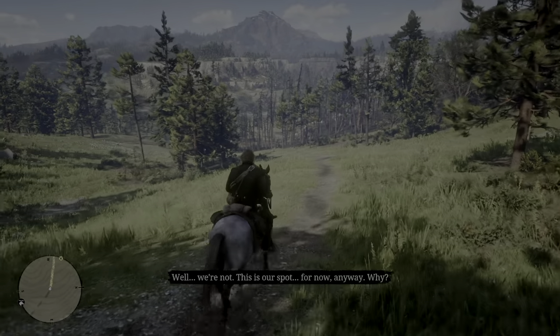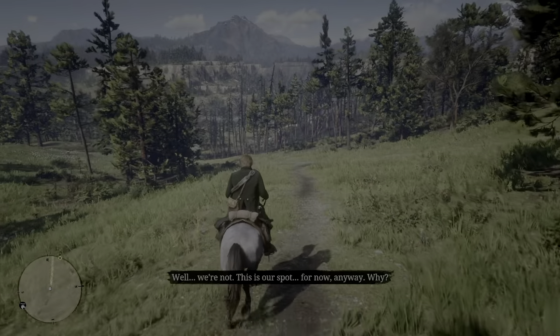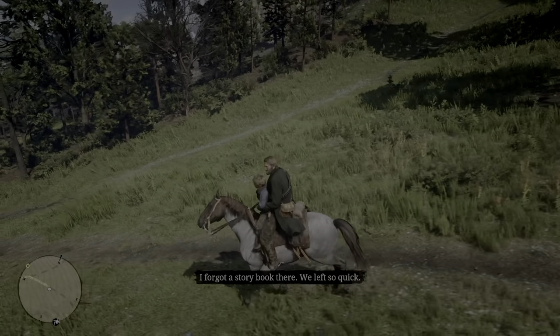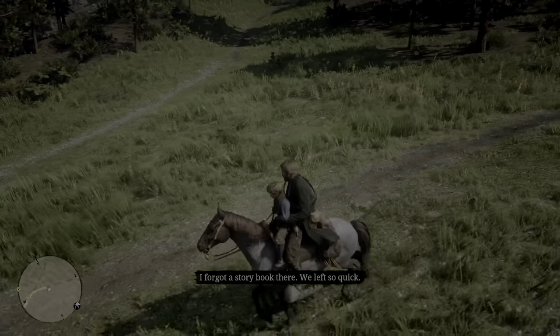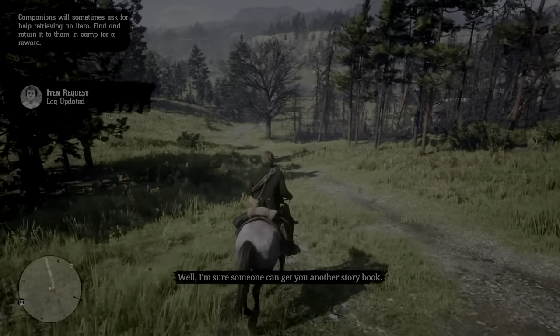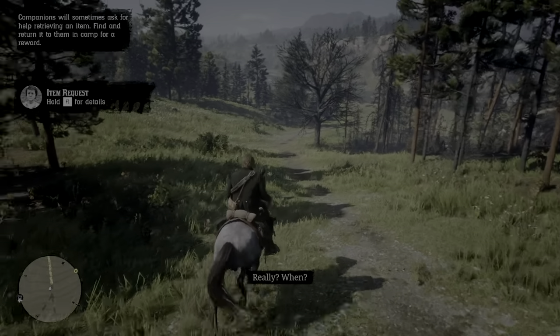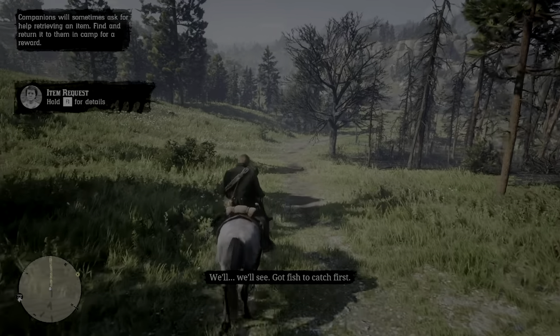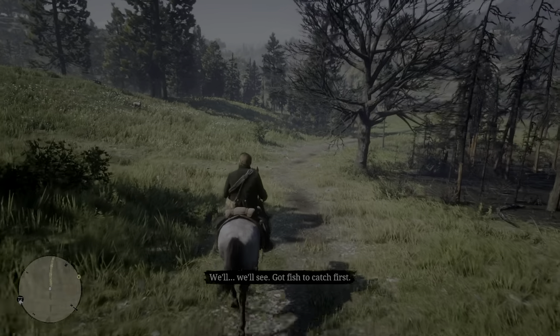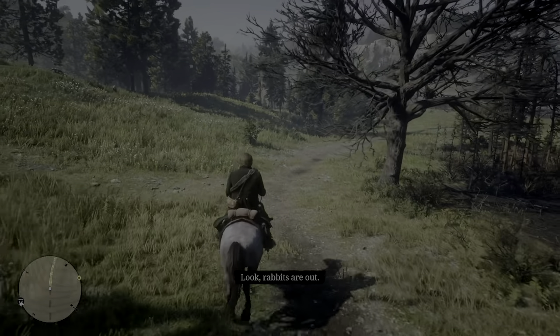We're not. This is our spot for now. Why? I forgot a storybook there. We left so quick. Well, I'm sure someone can get you another storybook. Really? When? Well, we'll see. Got fish to catch first. Look, rabbits are out.